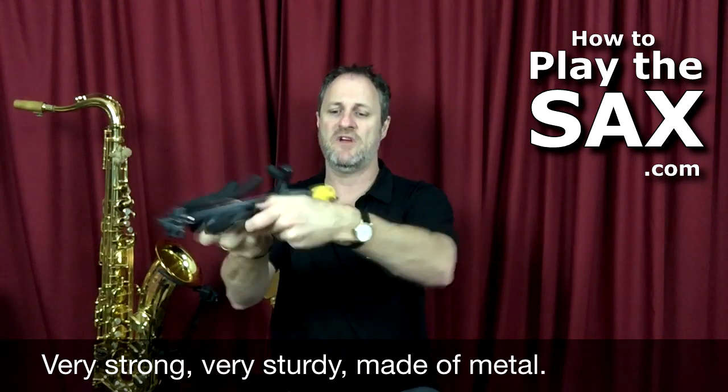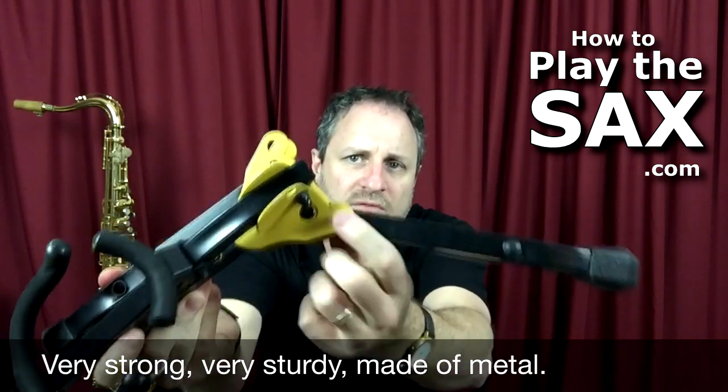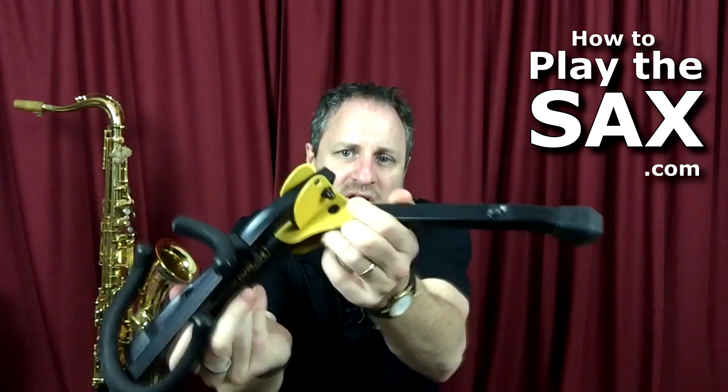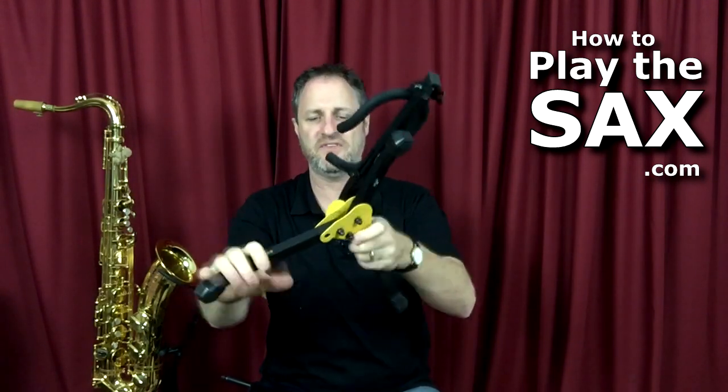So the way it works is you unfold it. It's got these little clippy things — little metal bits that push in to fold it back. So if you unclip it and put that one up, put this one up as well, there is the sax stand. There is the sax stand as it stands. Get it? See — as it stands? That's funny.